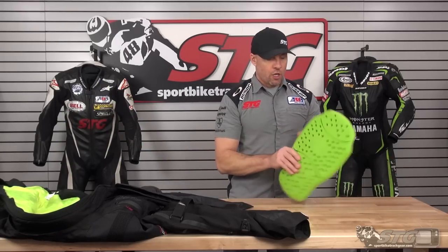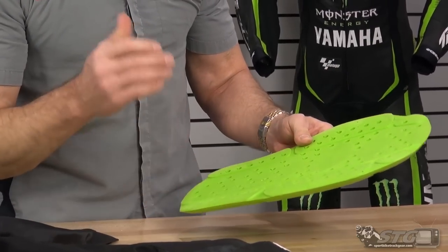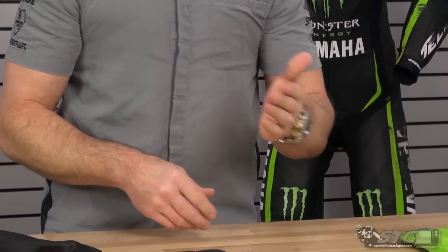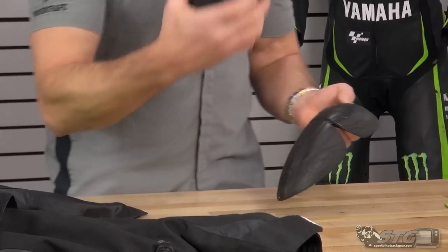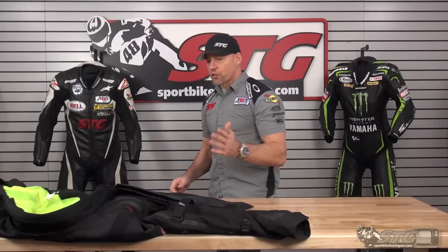Armor the coat comes with: you've got a full coverage CE certified back protector. That's a great value add — really love to see that in their stuff. So many coats just come with foam or nothing back there, and a lot of riders don't realize that. If you have an accident and fall on it, you've got nothing back there to protect you. Soft shell CE armor found in the elbow and forearm as well as the shoulder — so a full armor kit with this coat.